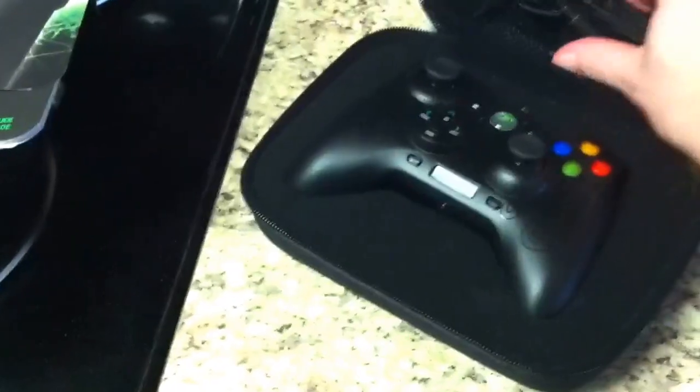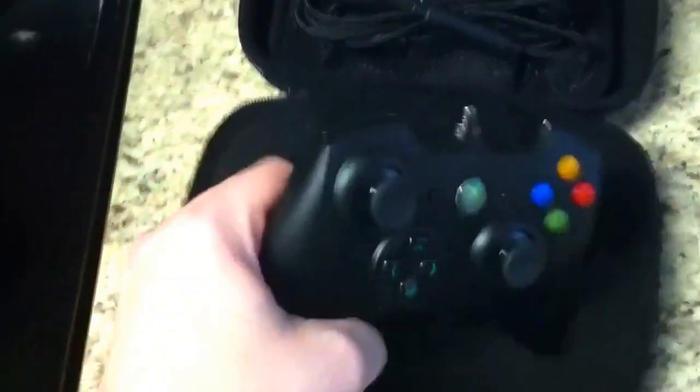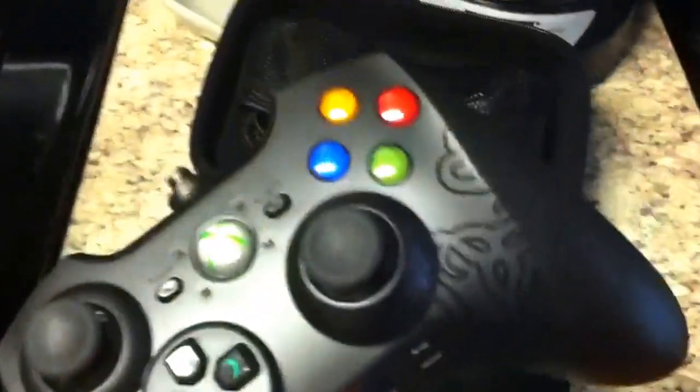It's a pretty sick looking controller. The only thing that sucks about these is you can't really do anything with colors, but I could give two shits as long as it works.